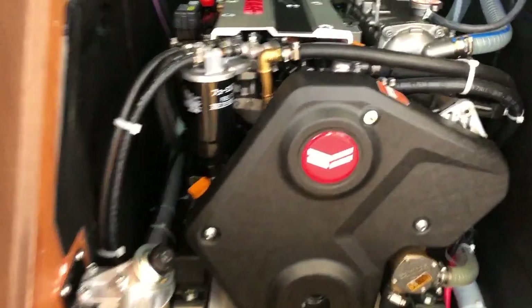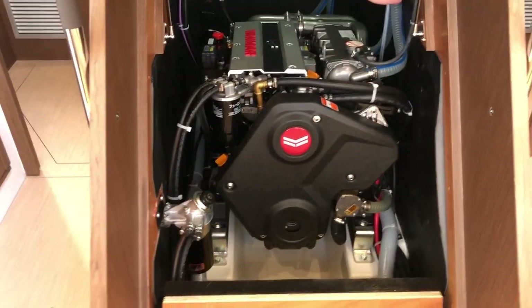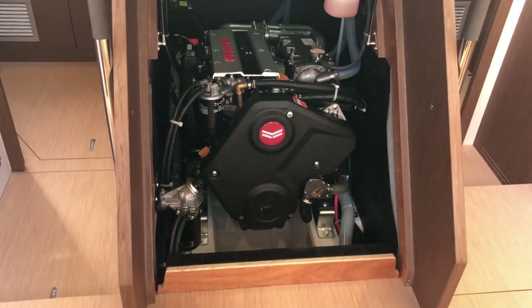Underneath the companionway steps, which lifts up really simply, is the Yanmar diesel engine. You can have an optional 110 horsepower shaft drive or Yanmar 80 horsepower sail drive. Thank you for joining me on this quick tour of the brand new Beneteau Oceanus Yacht 54. Feel free to reach out for more information — I look forward to talking to you soon.